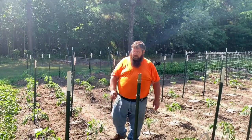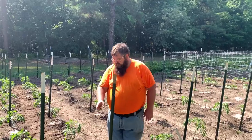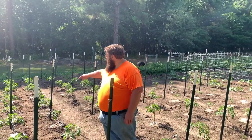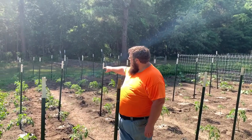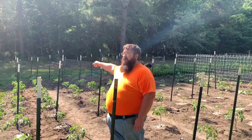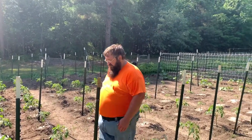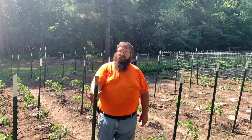What you're doing is you're taking a string, tying it to this post, and weaving it around your tomatoes, circling the post, weaving around your tomatoes, circling the post, going to the end, tying it around, and coming back the opposite way. So if you weave on this side of the tomato right here, you need to be on this side when you're finished.